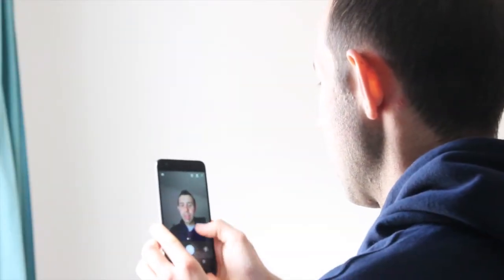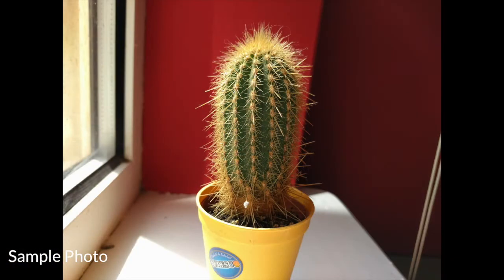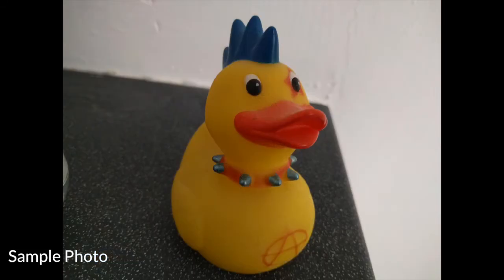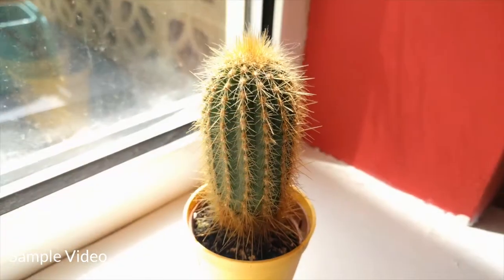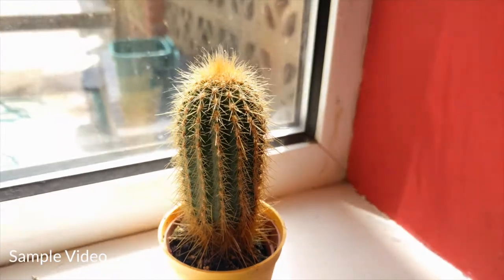The phone has two cameras. The front-facing camera is an 8MP camera, which is great for selfies and produces some really nice results. This camera can also take full HD video. The rear camera is a slightly more impressive 12MP camera, and the results from this were okay, but not the best photos I've ever seen on a phone. This camera can also shoot 4K video, which I was really impressed with — the tap-to-focus worked really quickly and the results looked great.